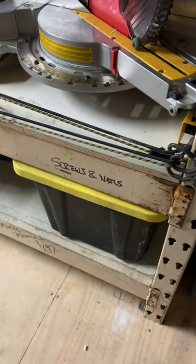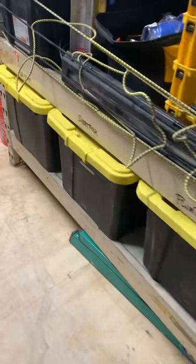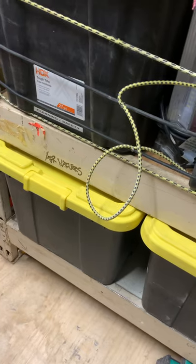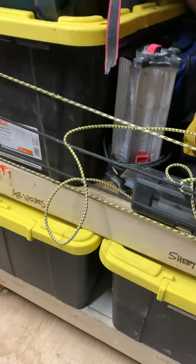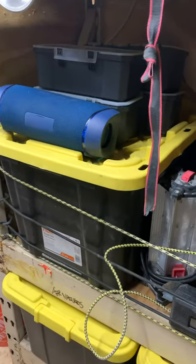Over here I've got the drop saw, table saw, miter saw, and a big old crate full of screws, nails, and fasteners. There are some plumbing supplies and sheetrock supplies. I have my air nailers and all my DeWalt battery-powered nailers — I've got the 16-gauge, 15-gauge, pin nailer, and the stapler.